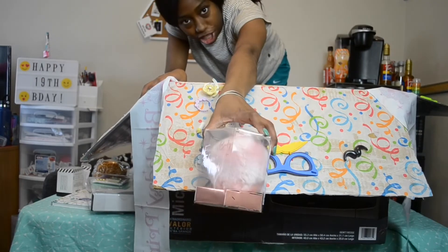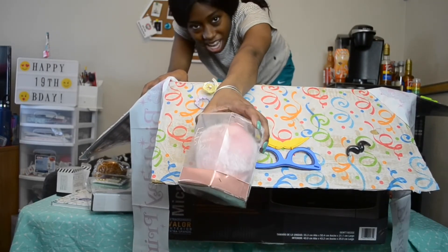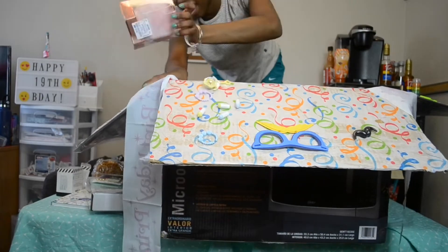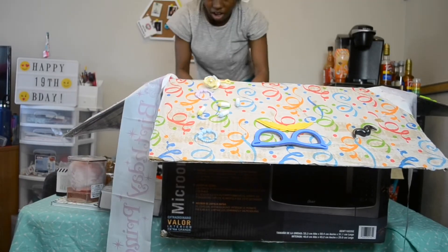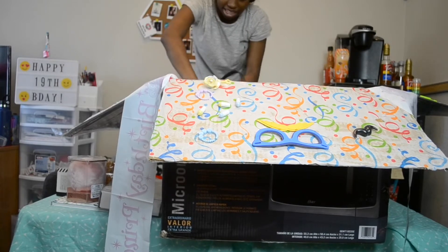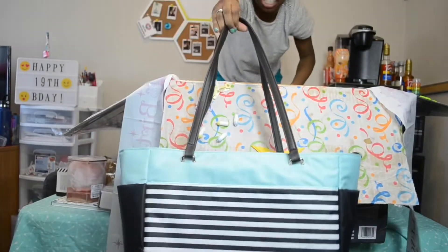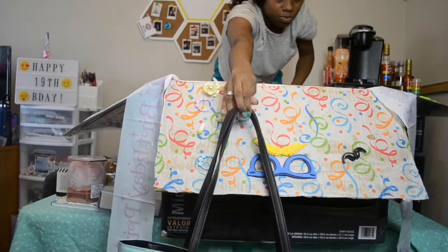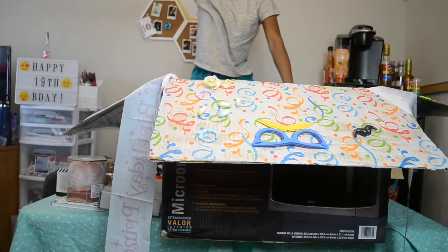Next we got a face and body shimmer puff. I usually put highlight on my neck, collarbones, and shoulders if I'm going out, and this will make it much easier than just using my angled brush. And all the Heidi Swap stuff came inside of this awesome mint and striped black and white bag — whoop whoop!